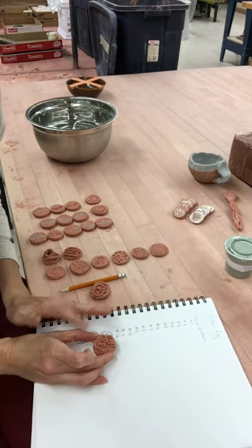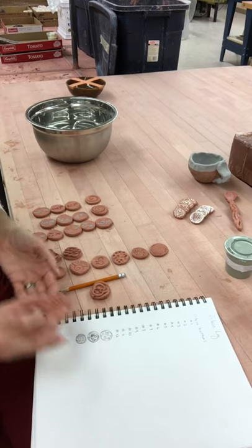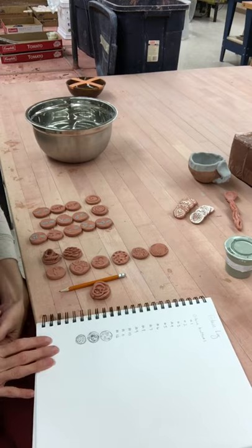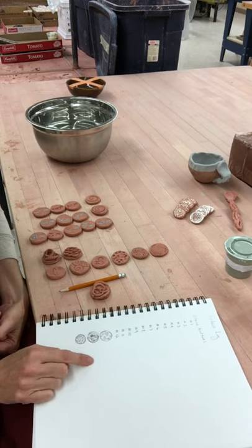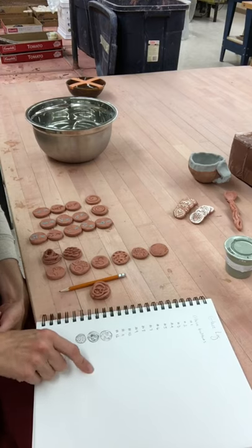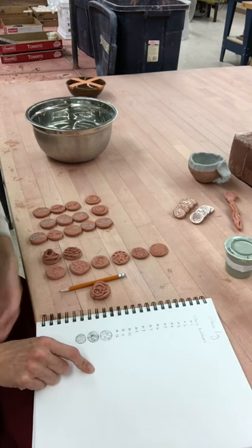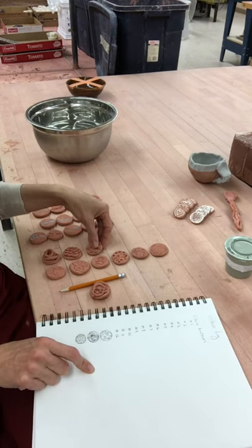Whenever you're glazing ceramic forms like mugs and vases, what I typically do in my glaze log is write a little description and also do a little sketch, so I remember exactly what form relates to what glaze. Because not all of us number the bottom of our pots as we make them, though some of you do in terms of knowing what order you created things.